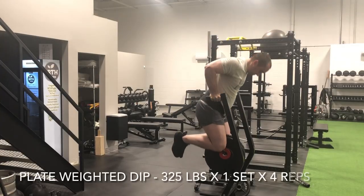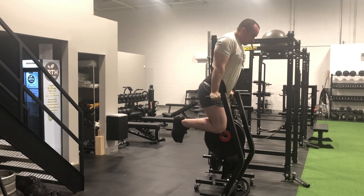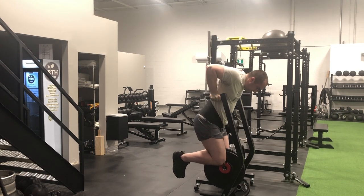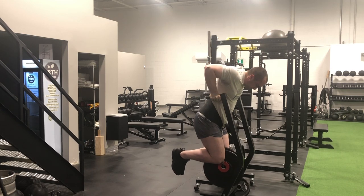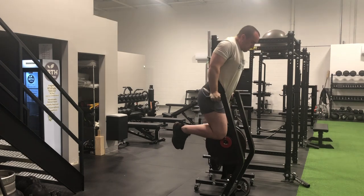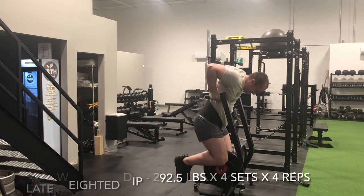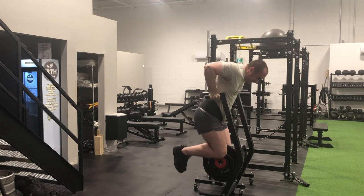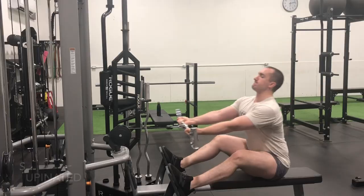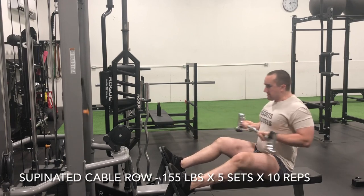So it's official — as of Saturday morning, my plate weighted dip has become my strongest loaded pressing exercise that I can execute: 325 pounds for a top end set of four. This has surpassed my bench press, which is incredible. I'm very encouraged by this because it will have an evident carryover to my bench press, and I feel like I definitely have more in the tank on the weighted dip. This is probably why the weighted dip is a staple in the regimens of some of the top lifters to ever walk the earth.